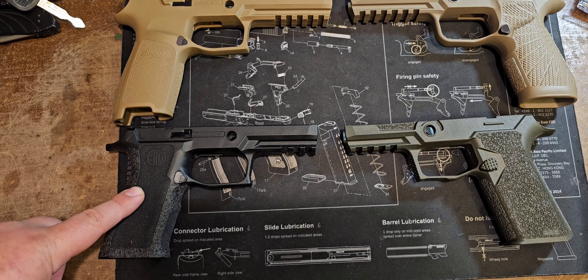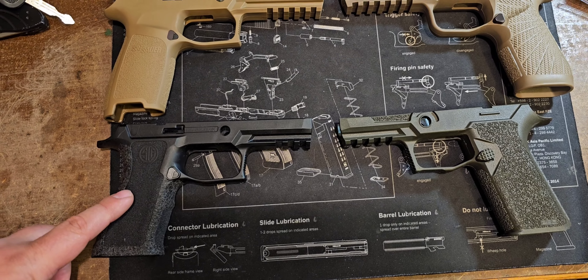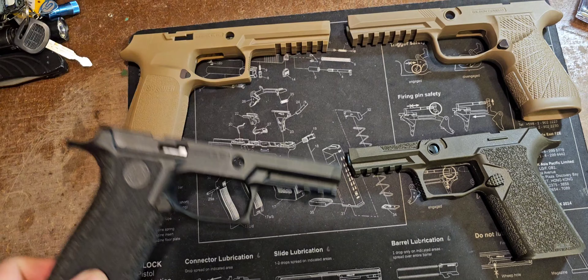Hey, happy 320 day. I promised a video here a while back and haven't got to it, so we're going to talk about the SIG P320 grip modules.